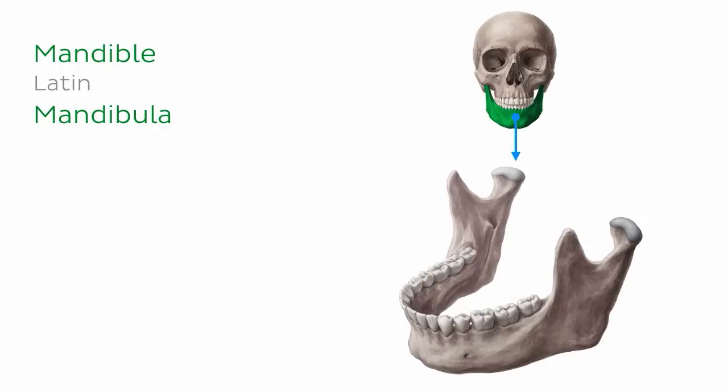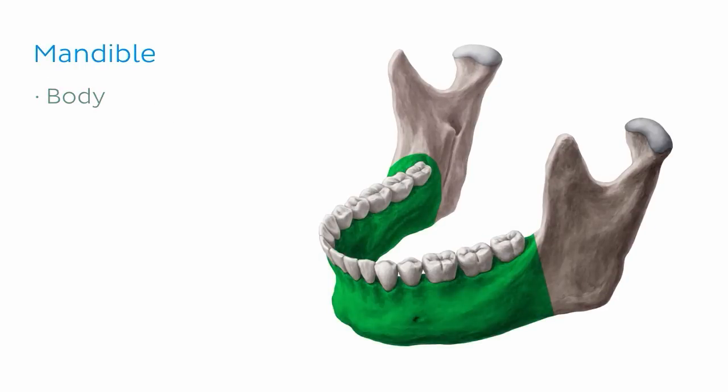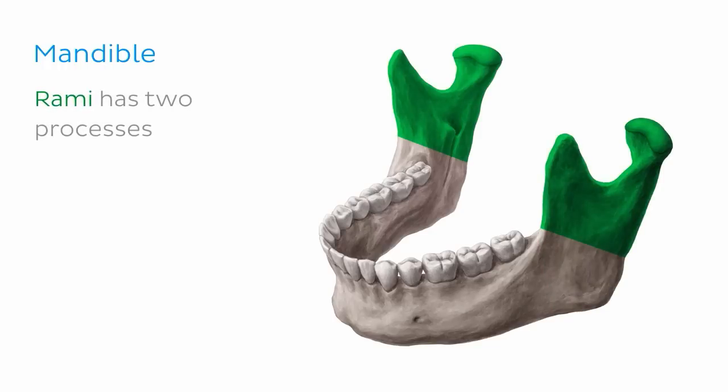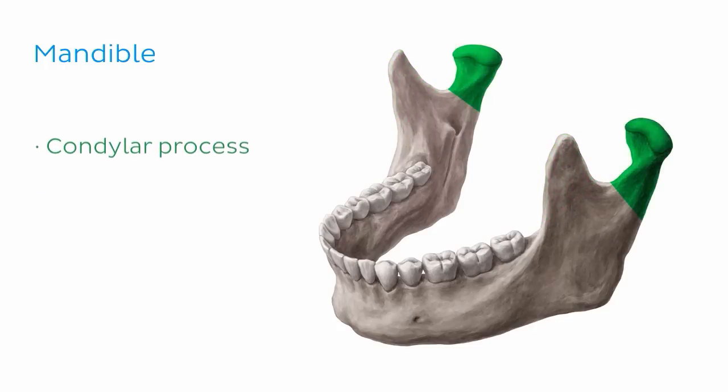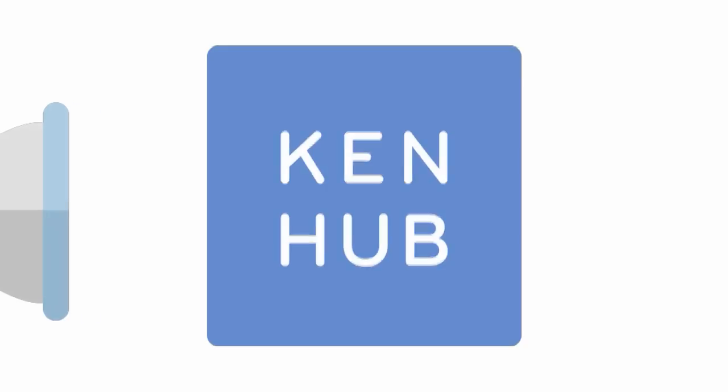If we disarticulate the mandible from the skull, as we are doing right now, we can see that the mandible can be separated into three parts: the body, the two rami on either side, and the angle of the mandible which joins the rami to the body. The rami have a very distinct shape, mostly due to two processes which project superiorly. The most anterior is the coronoid process and the most posterior is the condylar process. The condylar process has a slender stalk called the neck of the mandible, which flares outwards superiorly to create a long protuberance at the top called the head of the mandible.